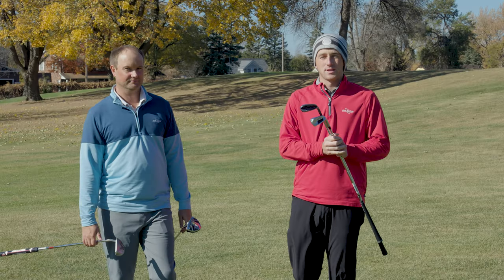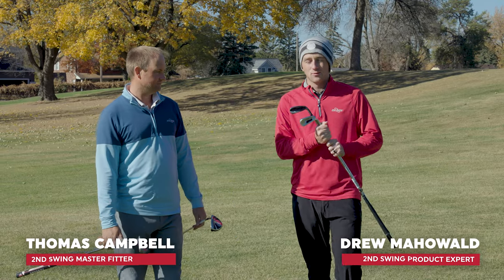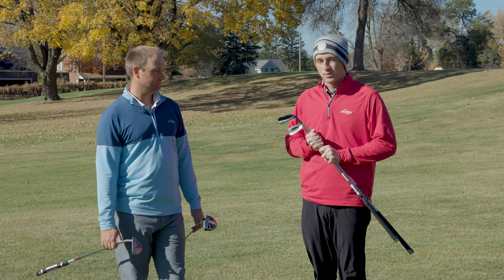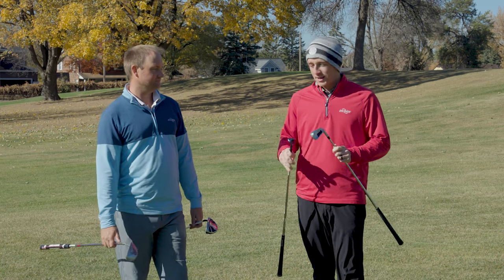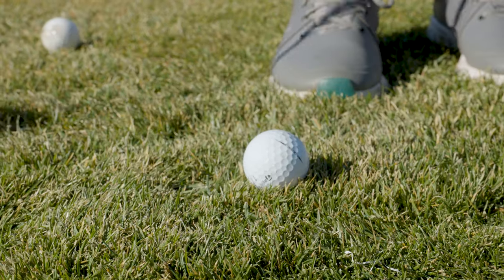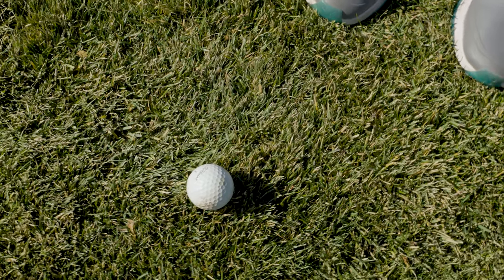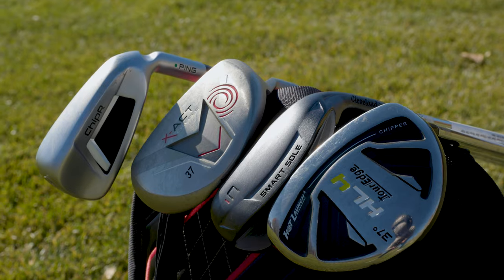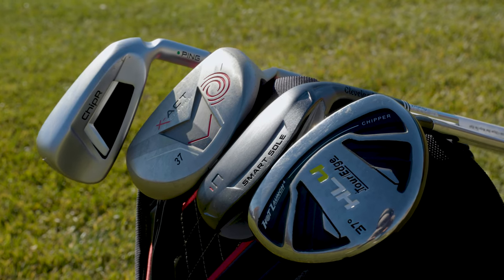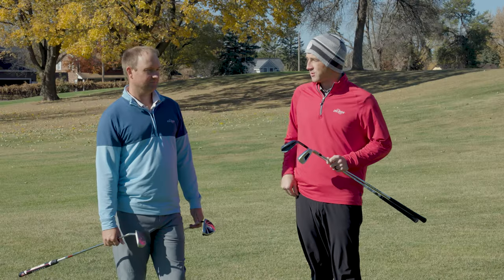Hey golfers, I'm Drew Mahold with Second Swing Golf. I'm joined by Thomas Campbell, master club fitter at Second Swing Minnetonka. We're on the practice area here at Les Bullstead Golf Course and we have clubs that we haven't really featured on the channel before — we've got chippers. The nice thing about chippers is that it can make chipping really easy, hence the name chipper probably, but they're not really popular and I think they're starting to become popular. A lot of golfers are realizing that these things can be really effective in certain scenarios.